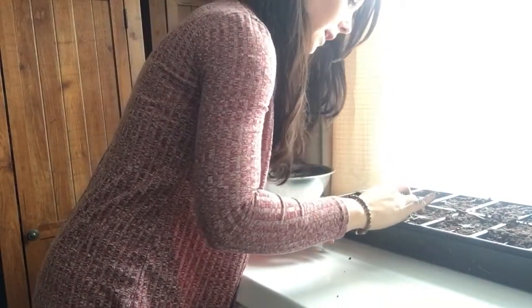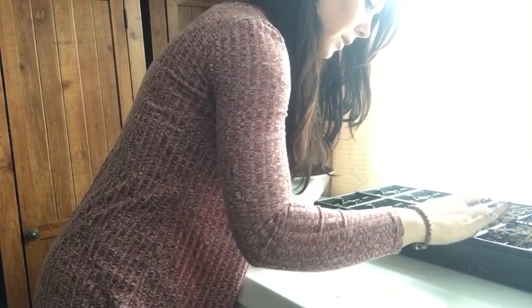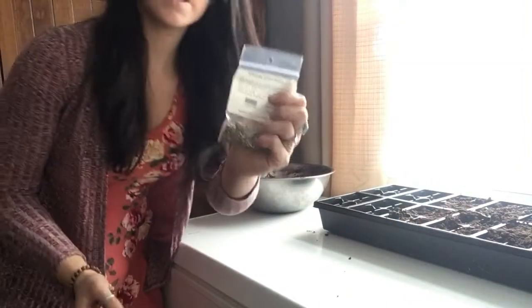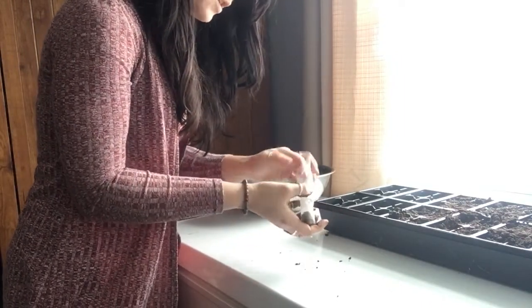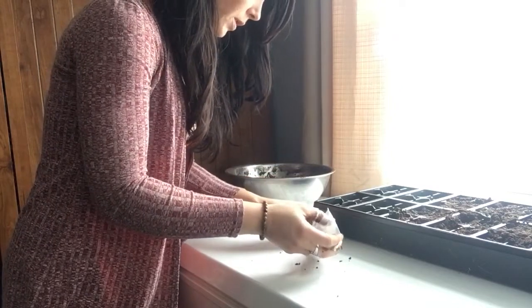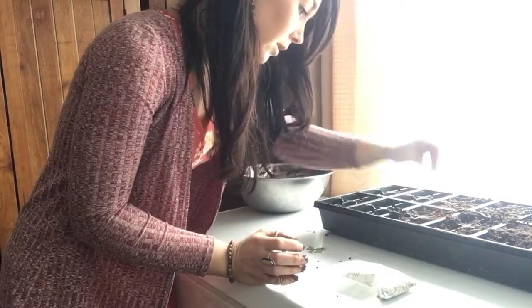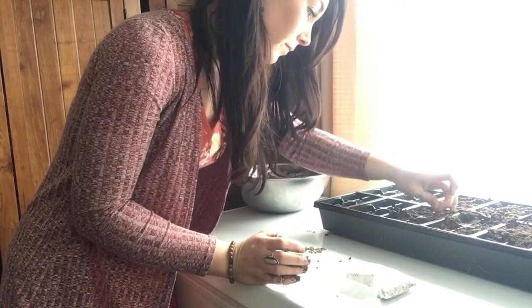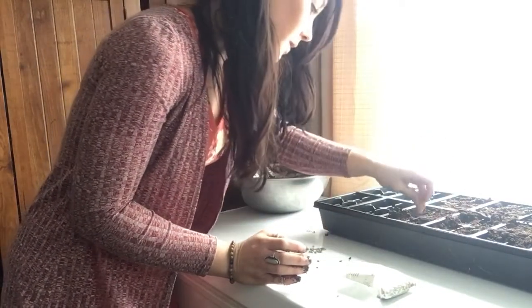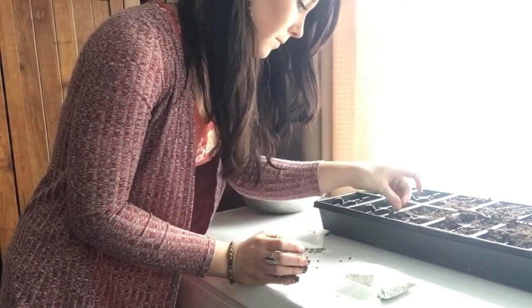I'm just going to do a tiny little indent right here in my soil. I'm doing one seed per spot because artichokes need quite a bit of room to grow — they're kind of a bigger plant. I'm just going ahead and sowing these, and I'm not putting them too deep.